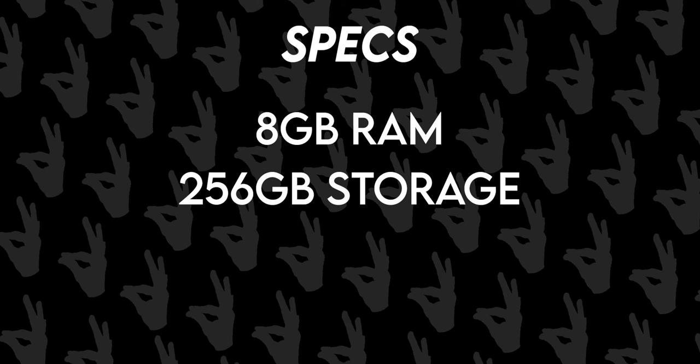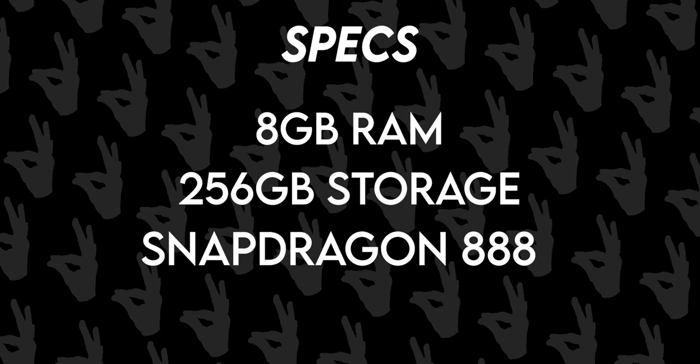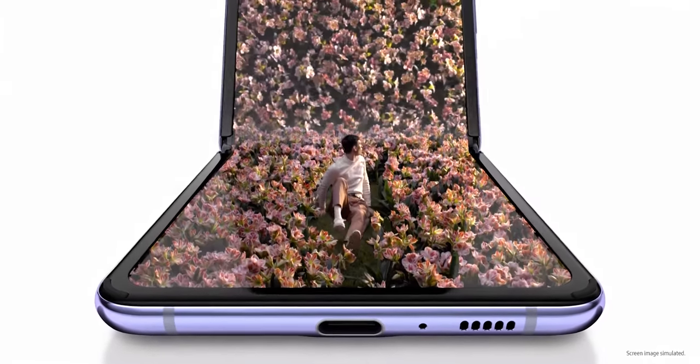As for the specs, it'll have 8GB of RAM, 256GB of storage, and Snapdragon 888 globally. There is a rumor floating around claiming it might have Exynos 2100, but it's better to take that with a pinch of salt.